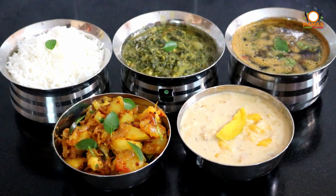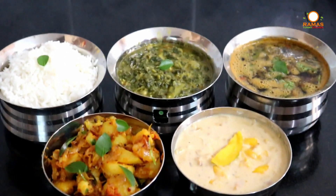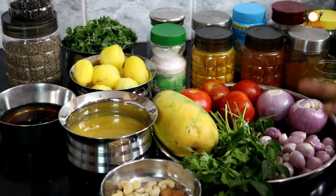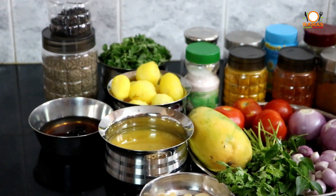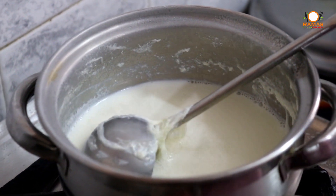This is a very interesting meal. I will see you in the video. I am going to make a meal with all the food. Let's see what we are doing. Now let's eat mango sweet.